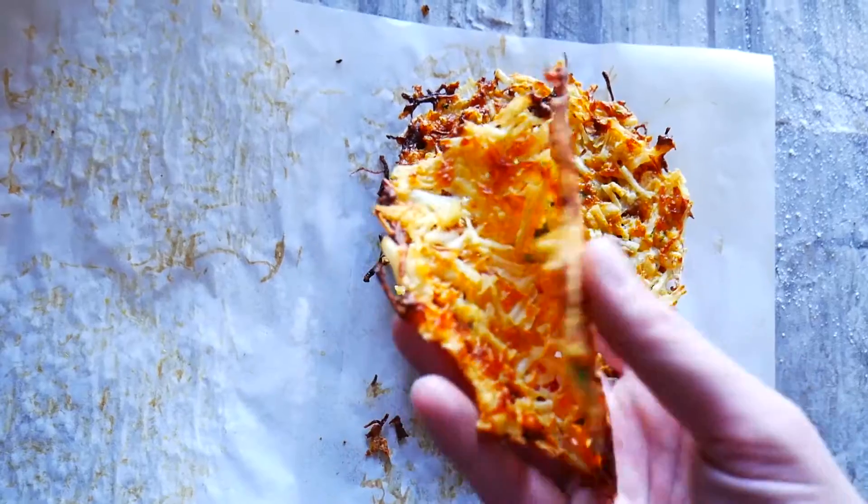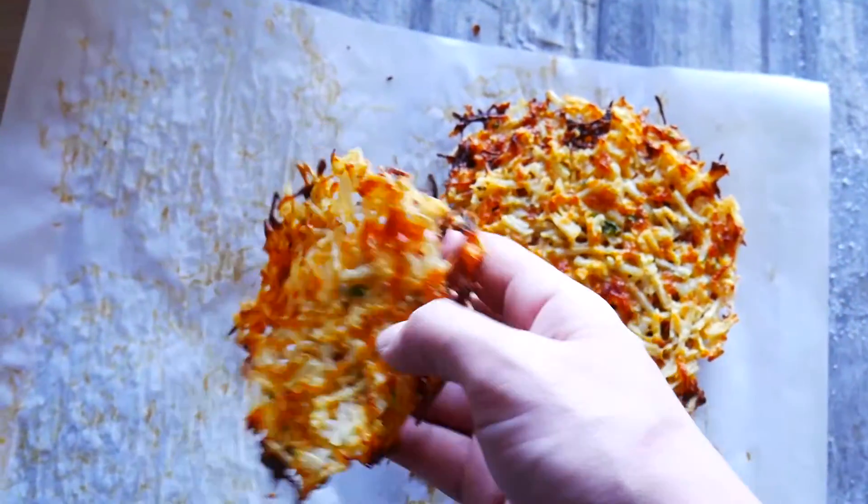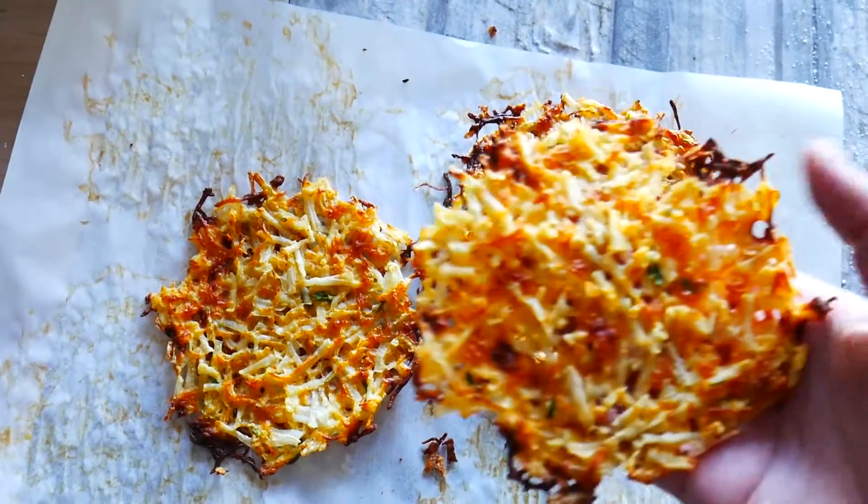I let them sit out to check what they would be like many hours later. About seven hours later they still held up — they were still totally good to go and they still had crispiness to them.